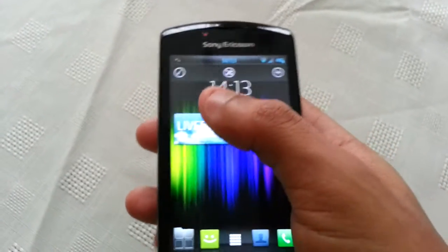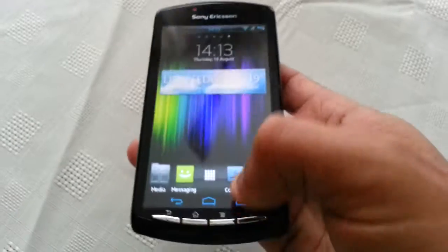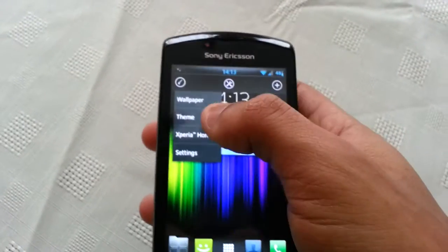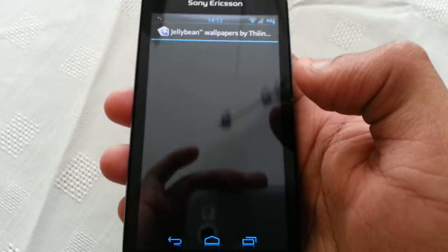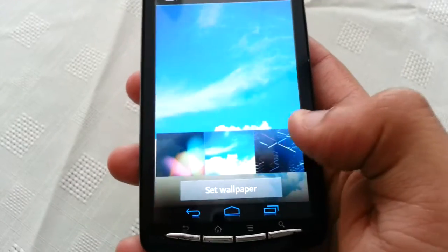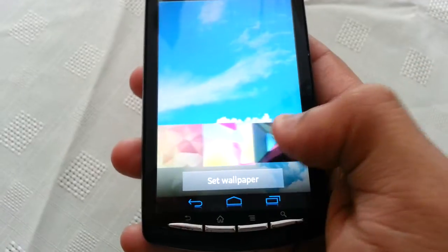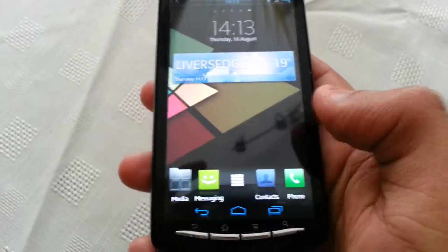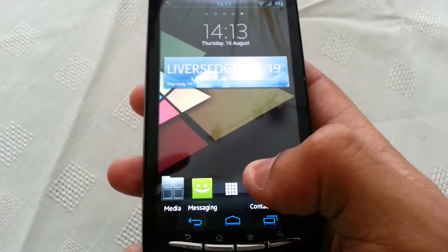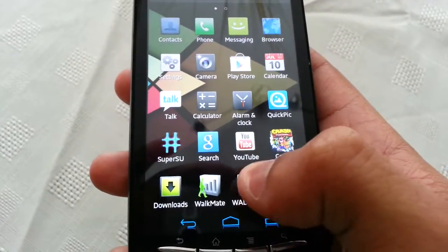Also let's take a look at some wallpapers that come with it. We got some jellybean wallpapers — I'm sure you've seen all these before. Now I'm going to show you all the Walkman music player, this is the new music player that comes with the ROM.